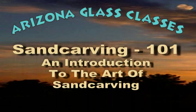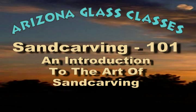Sand carving is the process of using compressed air and an abrasive media to artistically etch or carve an image into the desired substrate. Sand carving is similar to sandblasting, and in fact many of the same pieces of equipment used for sandblasting can be used for sand carving. You can start out sand carving with a minimal amount of equipment and build up your equipment as you progress. It's a process that does not require a large cash outlay to get started.